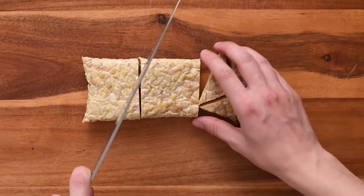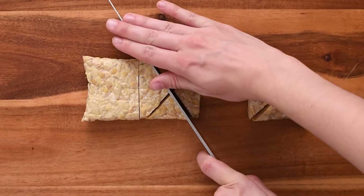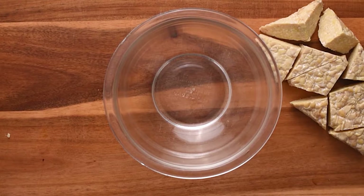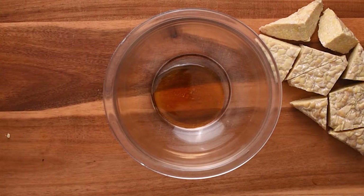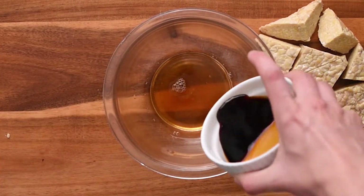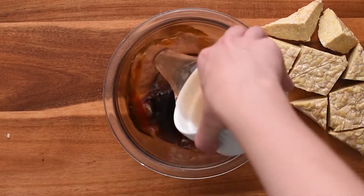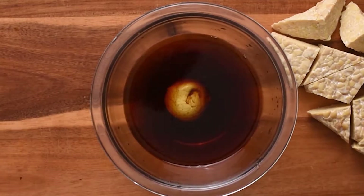You can also use two blocks of tempeh if you want double the protein, or add a can of chickpeas. For the marinade we're using two tablespoons of maple syrup — this adds some sweetness and fall flavor. We're also adding in two tablespoons of apple cider vinegar, two tablespoons of soy sauce, and you can use tamari if you prefer to make this gluten-free. The last ingredient is half a cup of veggie broth, which just makes sure all the tempeh is actually covered when we're marinating it.